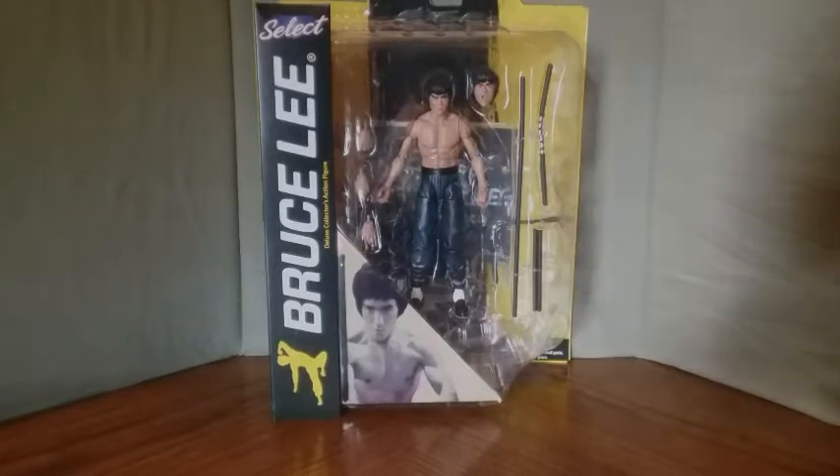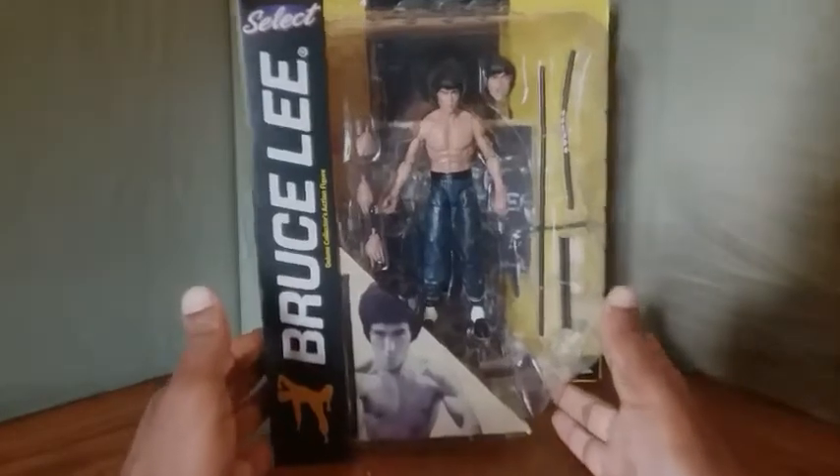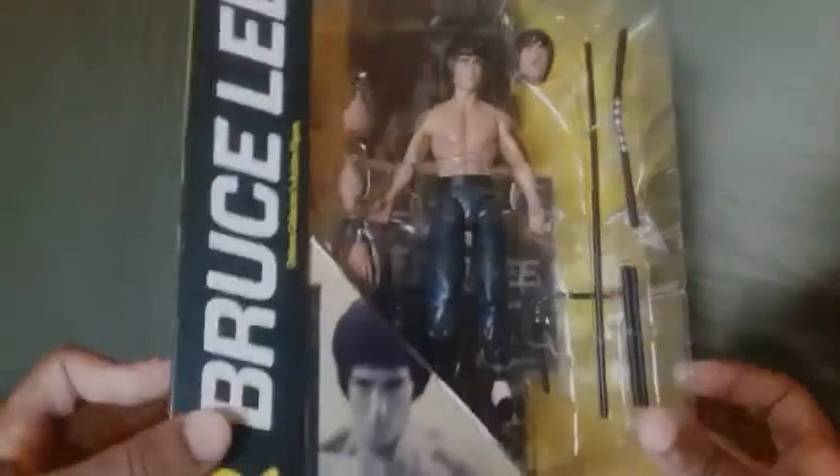Hey, how's it going YouTube? Jeff from Jeff's Toy Review here, and today we're going to be looking at the Select Bruce Lee Deluxe Collectors Action Figure. First we're going to look at the packaging — it's a very big packaging.